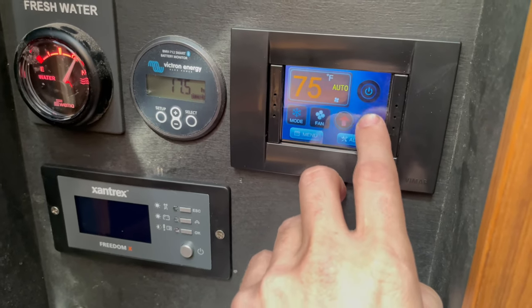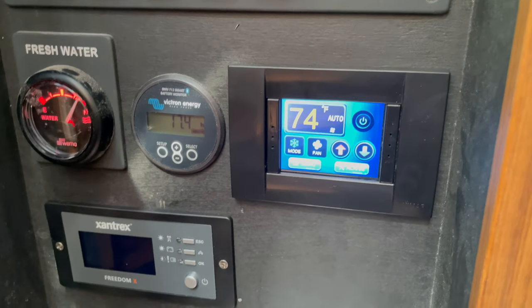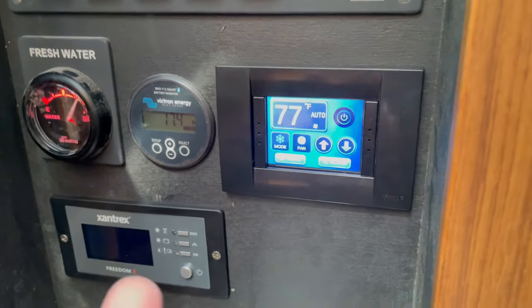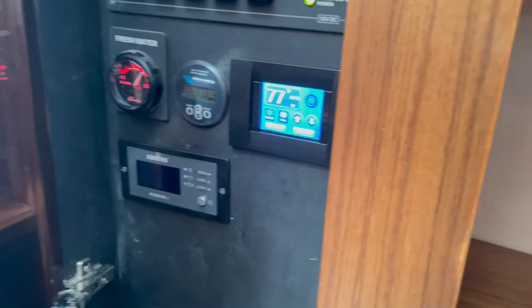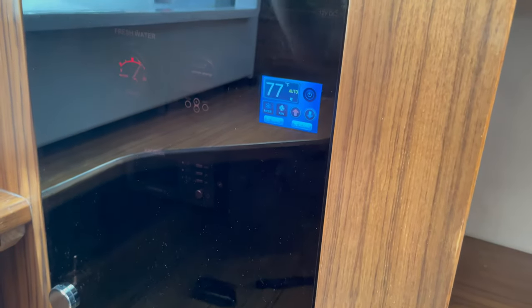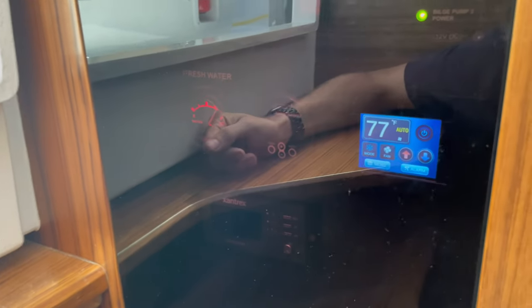We're going to set the temperature to 74 degrees — that sounds like a reasonable temperature. I'm going to leave this vessel running. I hope this answers any questions. Feel free to view our other videos or visit our website at maybrewpowersystems.com.